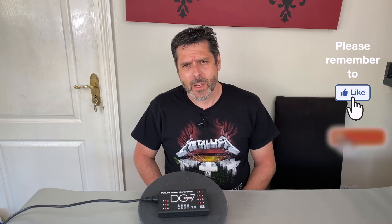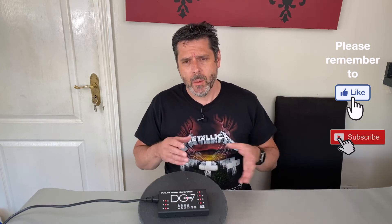When picking a power supply it's important to think about the number of pedals that you want to power. I've seen some fantastic tiny pedal boards powered by small power supplies far smaller than something like this. But if you have a decent amount of pedals or you plan to grow your pedal board, then you need to look at a larger power supply.